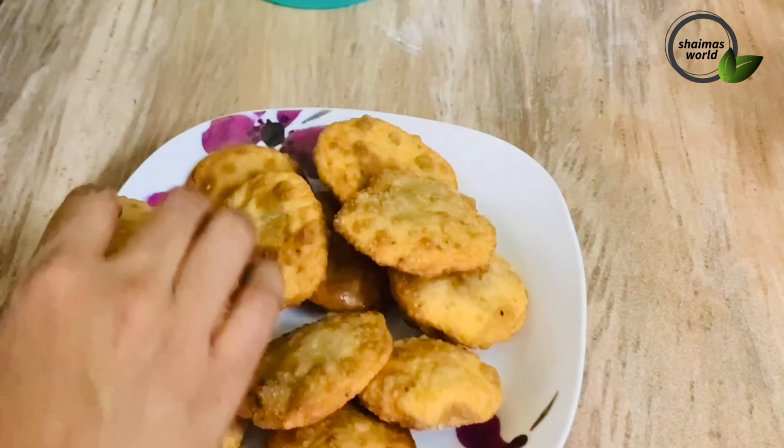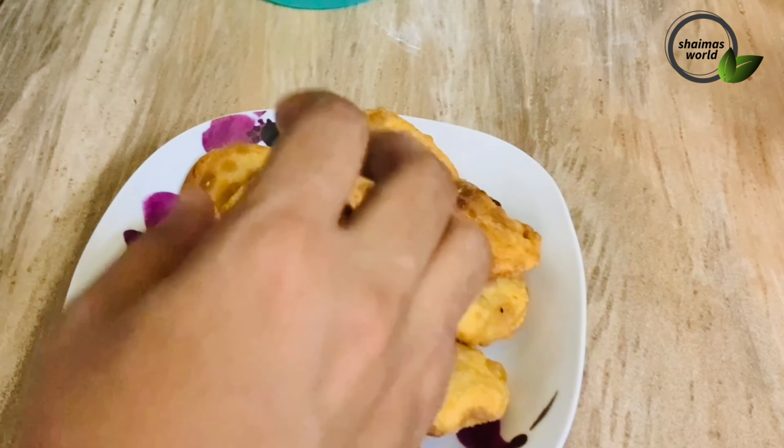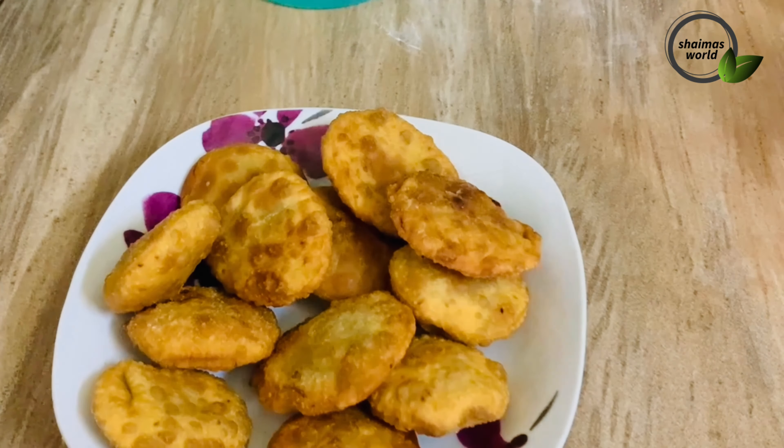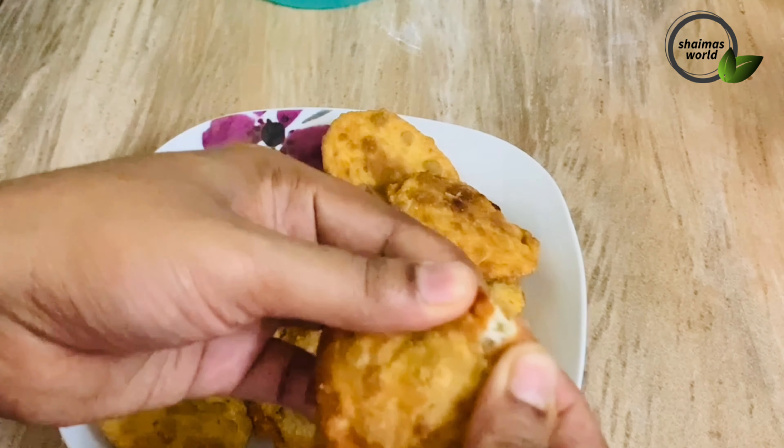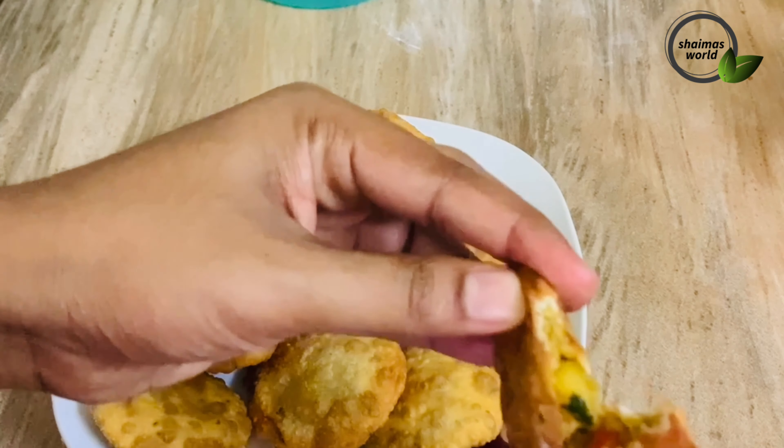If you liked the snacks, please like, comment, and subscribe. If you liked the video, please like and subscribe. I will see you in the next video — like and share.